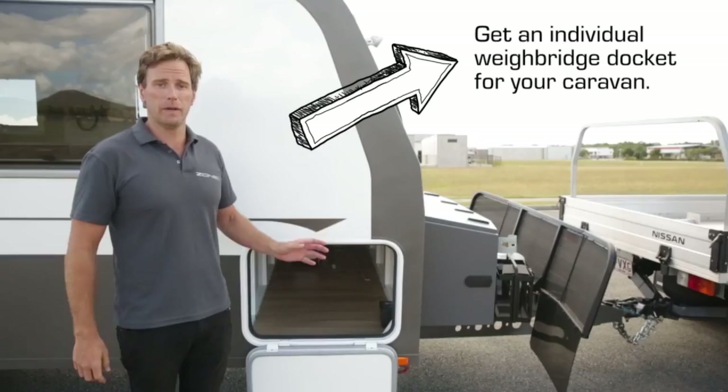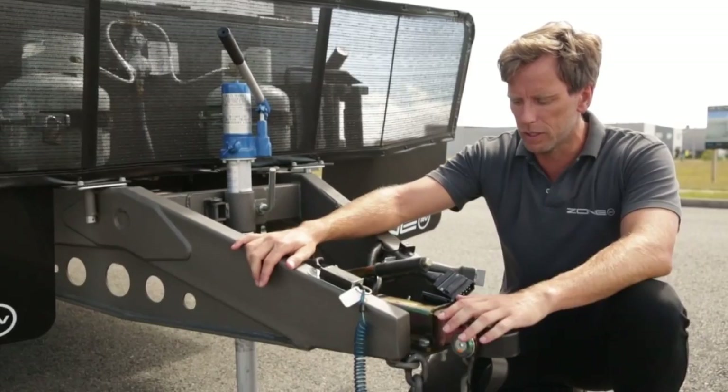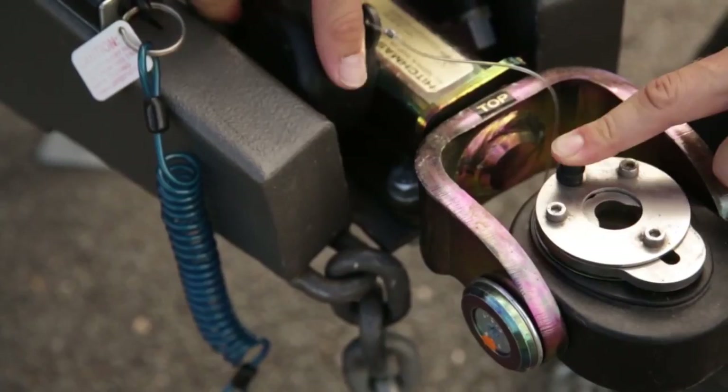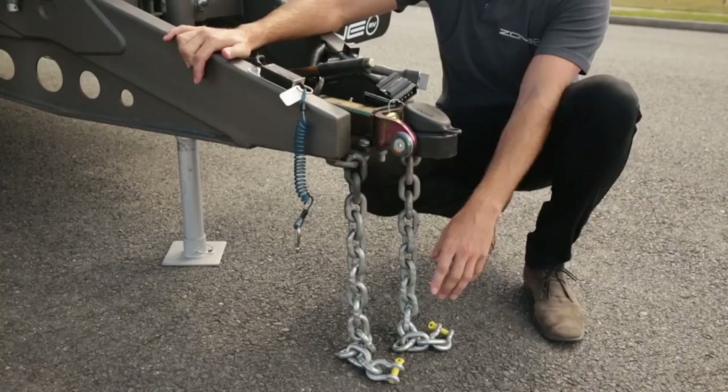Now that you know the weight of your caravan, it's time to hook it up. The connection to the car is the most important thing when towing. At Zone we use the DO35 Hitchmaster off-road coupling. It's fully articulated, but the main benefit is that it's a really solid connection - once it's locked on there's no way it's coming off. When you've got the van hooked up, it's important to keep the coupling lubricated and clean. Also at the front end are the towing chains - make sure your manufacturer is supplying you with stamped chains and rated shackles so you don't have any issues down the line.